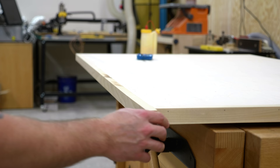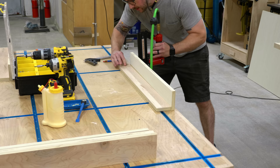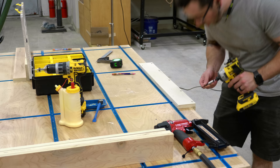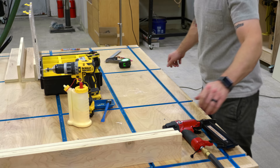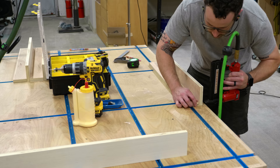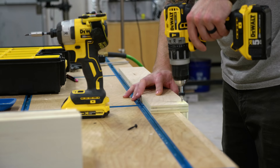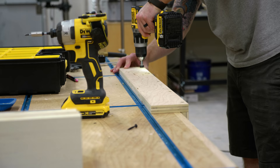With the trim attached, I could get to work on the base. First I needed to build the legs, which I assembled using glue and brad nails and then reinforced with screws. One leg piece is wider and one is narrower, and they need to be oriented so the edge of the narrow piece attaches to the face of the wide piece — basically making the legs look like 4x4s. I marked my hole locations since I was going to be plugging them, and used a countersink bit from Rockler with a stop collar to countersink the holes to a consistent depth.